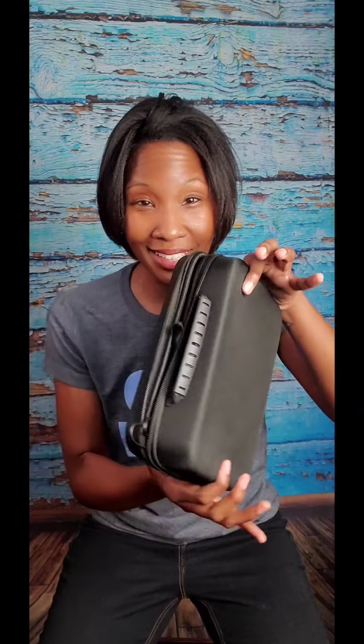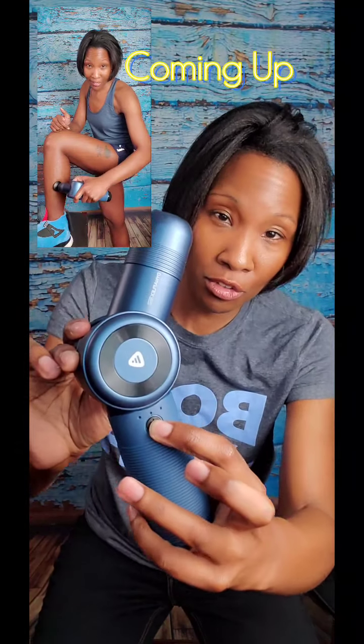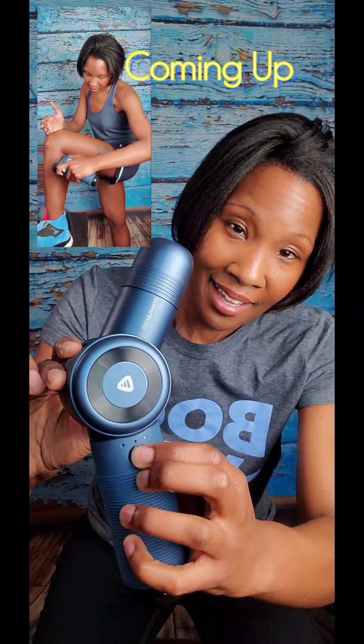Let's talk about what you actually get in this box. You get the percussion massage gun, six interchangeable heads that I'll get into a little bit later, the charging adapter, and it comes with a nice convenient carrying case. This thing only weighs a pound and a half. When you turn it on, you long press it, then press it again, and it has three various speeds for you to choose the intensity that's right for your muscles.